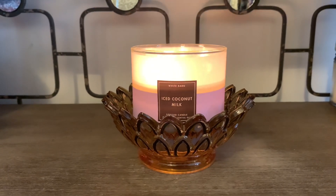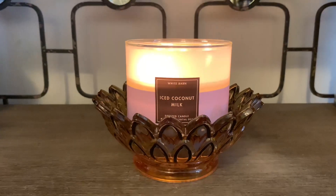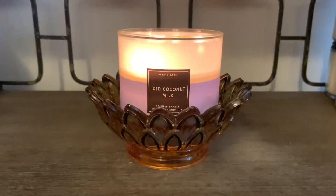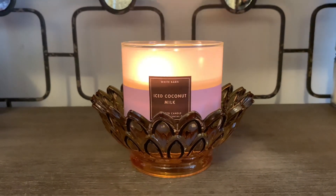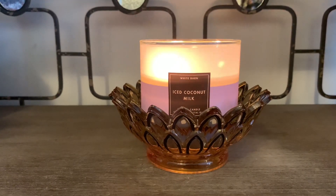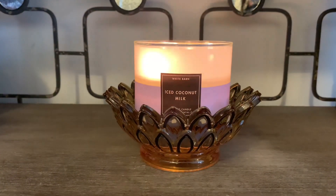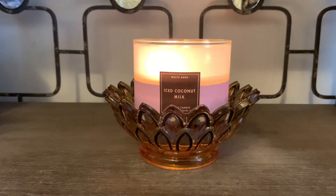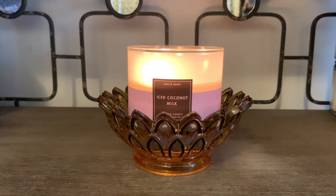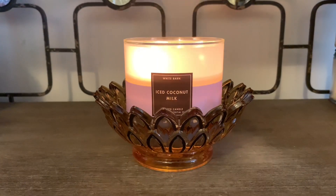You guys will have to leave me some comments down below. If you're interested in picking up Iced Coconut Milk, let me know what you think about the aesthetics of the jar — it's a beautiful candle. If you like coconut, I definitely recommend this one as it's very different from the coconut gourmand-scented candles we have. This one is a nice fresh, creamy, definitely milky coconut with a hint of mint. Let me know your thoughts in the comments below, and be sure to turn on your notification bell so you're notified every time I upload, and subscribe. Happy New Year's again, y'all — I will see you in my next video. Bye!